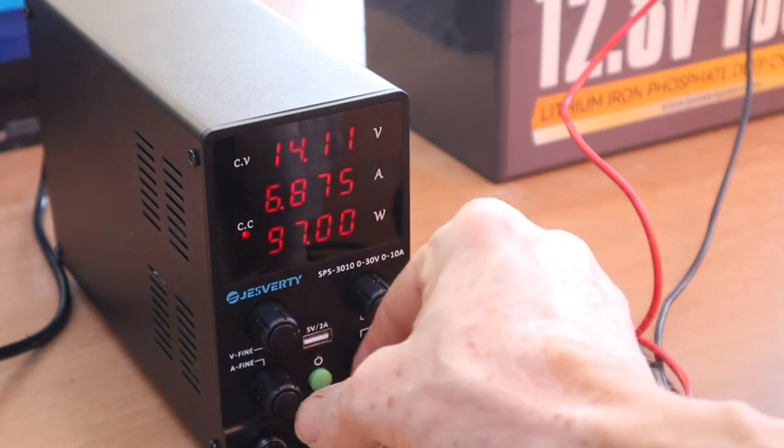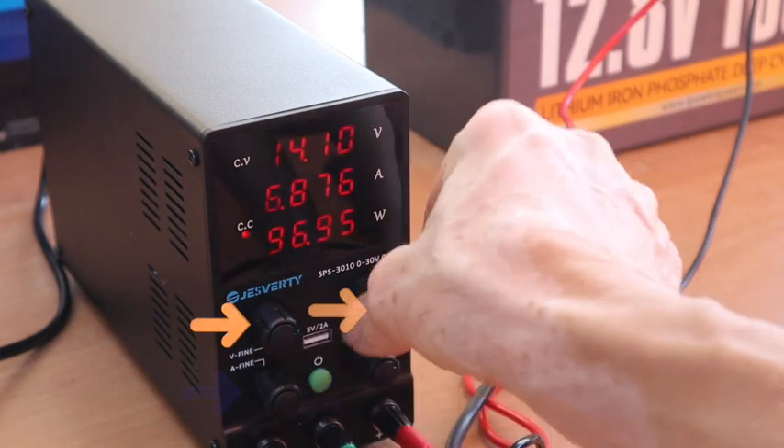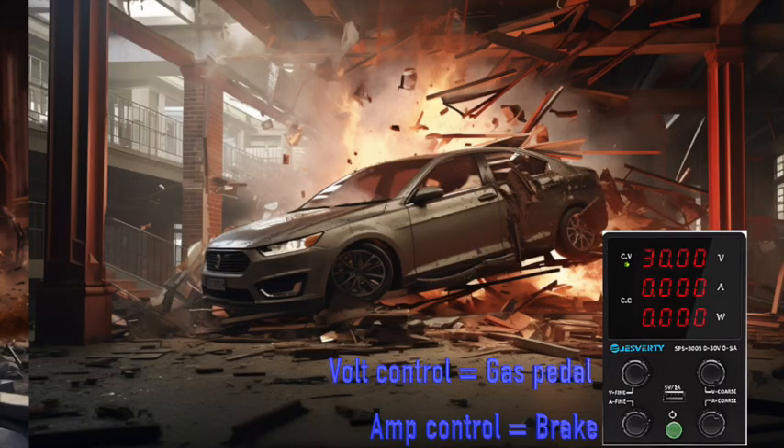The basic function is that you can regulate both the voltage and the current. Voltage and current are a little bit like horsepower and speed of your car. How happy would you be to have a car without brakes and without a gas pedal?